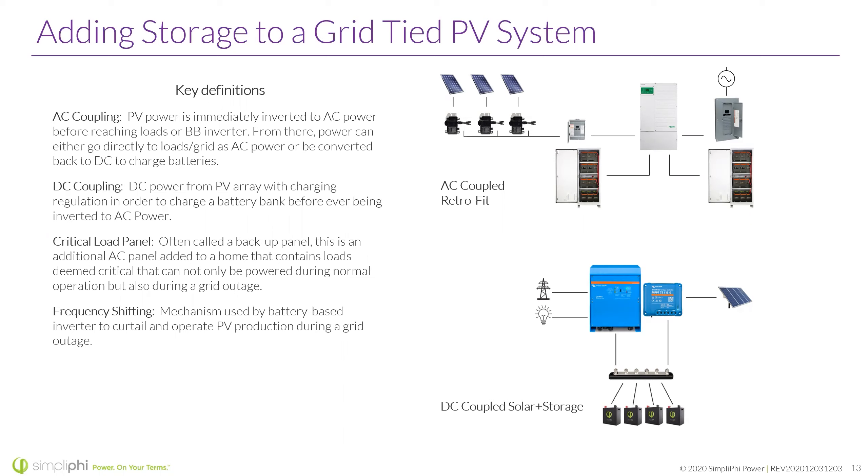DC coupling is the tried-and-true method, in my opinion, with a lot of benefits. DC power goes straight from the PV array through a charge controller to charge a battery bank before ever being inverted to AC power — it's a more direct line to the battery. The difference between DC and AC coupling matters for functionality: for true time of use and peak shaving, DC coupling is the way to go, as AC coupling is still a bit finicky with that stuff.